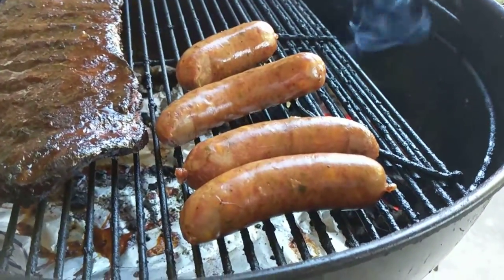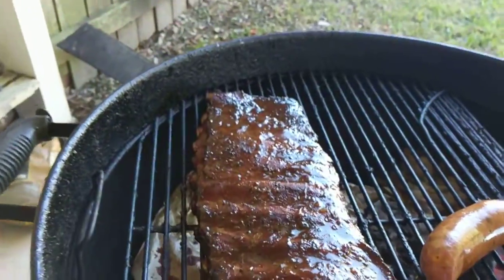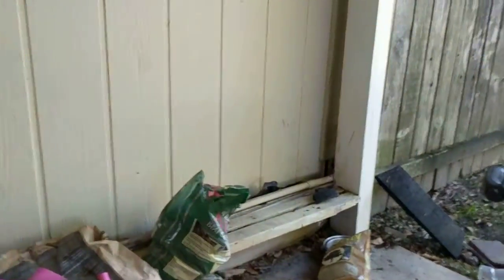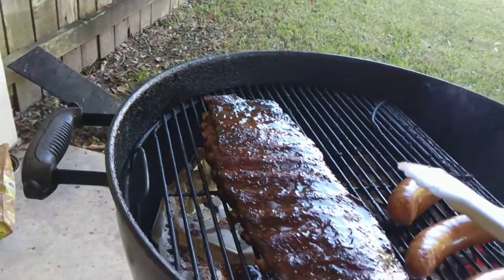What you have here is natural casing on a sausage and perfectly cooked St. Louis cut ribs, and they're ready to go. I'm going to record this coming off because I want y'all to see what it looks like when you take some ribs and perfectly cook them.